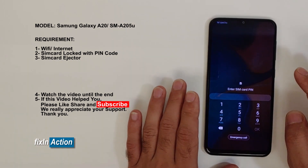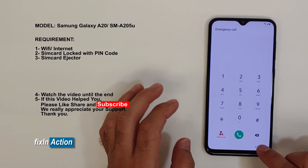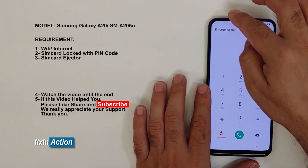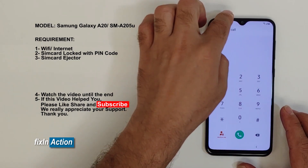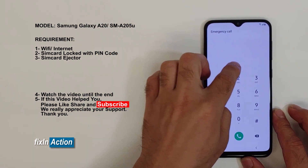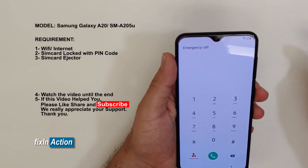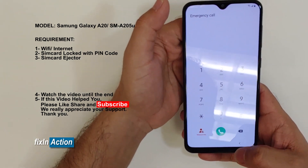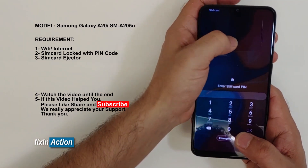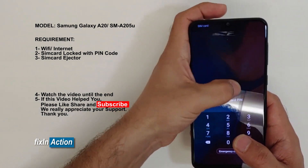What we are doing is clicking on emergency call and then clicking the back button. When we click the back button we have to be fast enough to swipe or slide from top to bottom to catch the notification bar or the top settings menu. We have to catch and hold that with our finger.